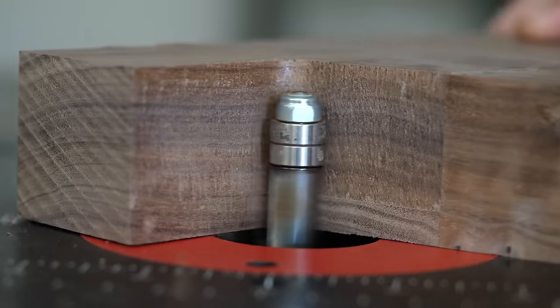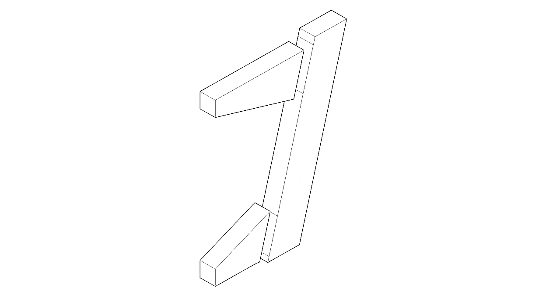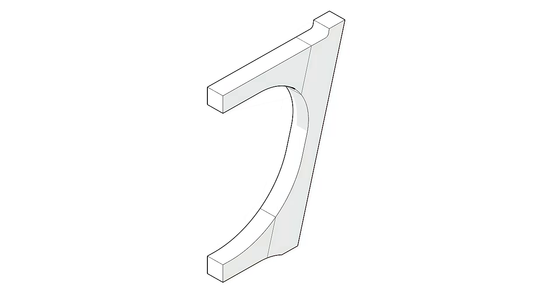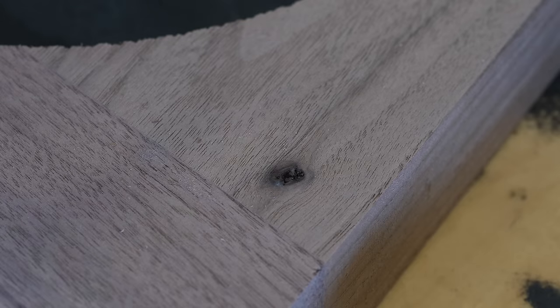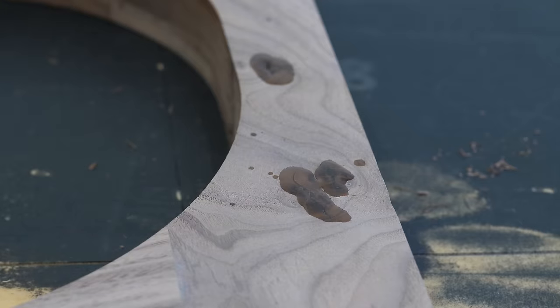What you just saw was me gluing together the three pieces that make up each leg, then using my templates to refine the shapes. At this point they're still pretty clunky looking, but the general shape is there. Once we get these cracks stabilized with epoxy, we can make the pieces look more like fly legs.